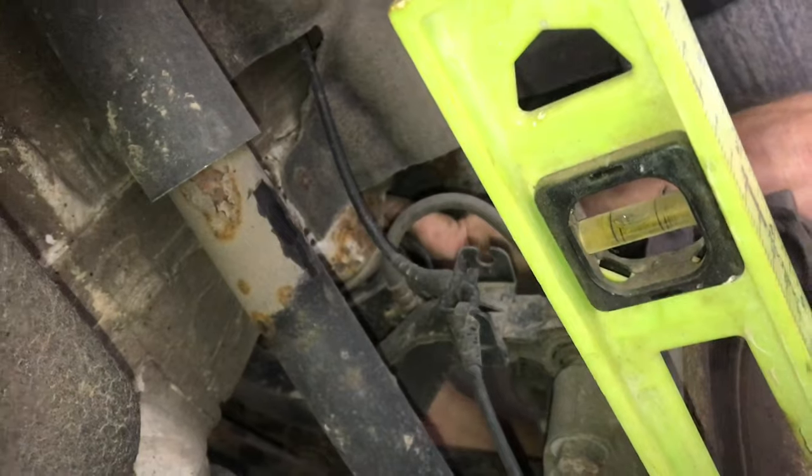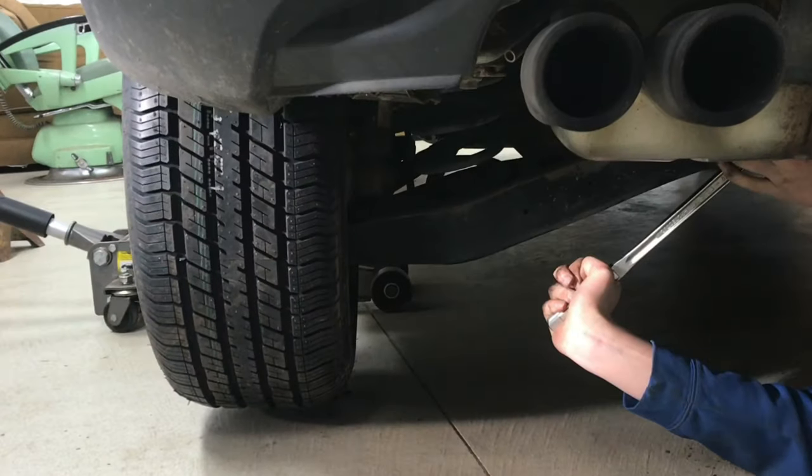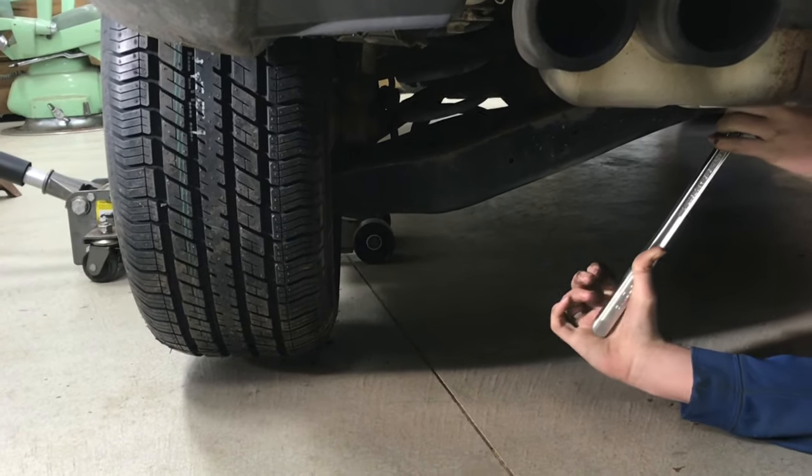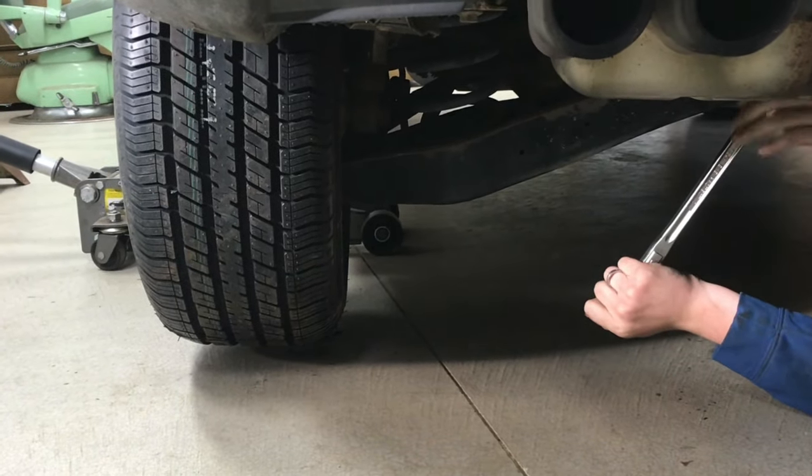Hopefully knowing where these adjustment points are will help you get things aligned up, so you'll have better tire wear and better performance. I appreciate your time — thanks for watching.